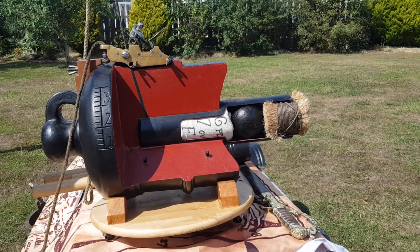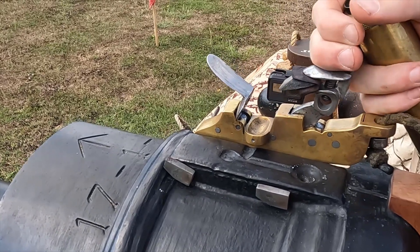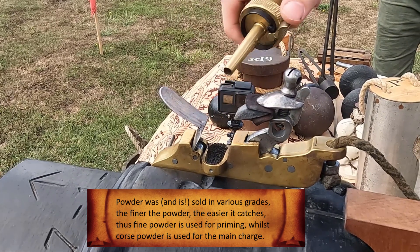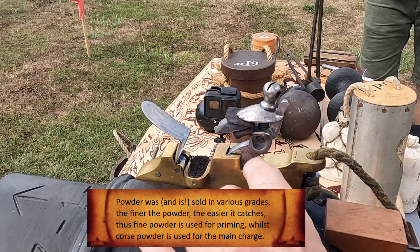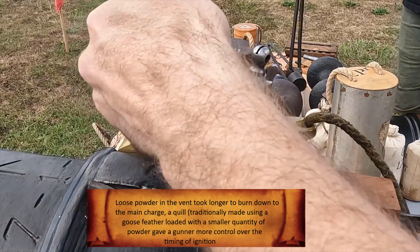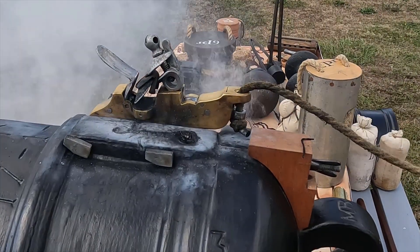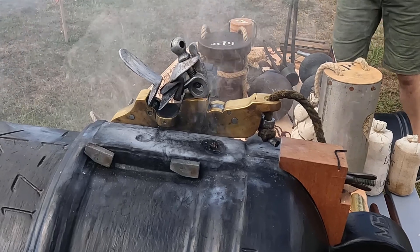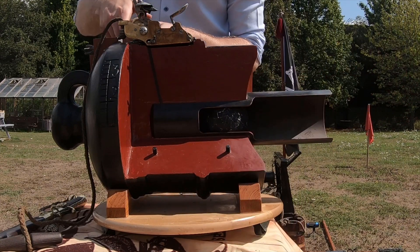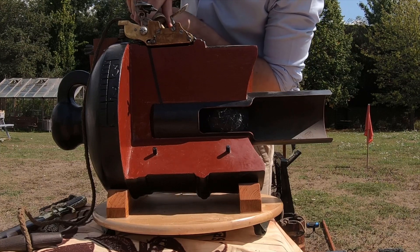With the gun run out, a vent prick is inserted down the vent to pierce the charge. The hammer is then pulled to half cock and the frizzen is opened and primed with fine powder. Once the frizzen is closed, the powder is run back to the vent, which will either be filled with powder or have a quill inserted. Once the gun captain is happy with the lay of the gun, he pulls the hammer to full cock, and with a light tug, fires the gun. Here we see the same again from the side, allowing you to see how the initial ignition travels down the vent and then burning the main charge that produces the force required to expel the ball.